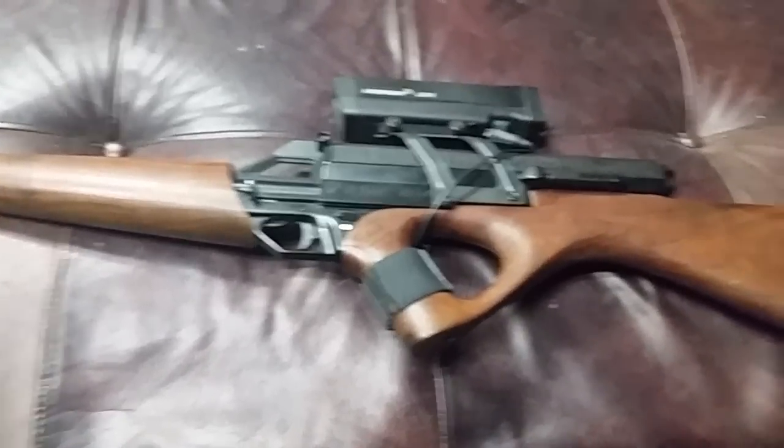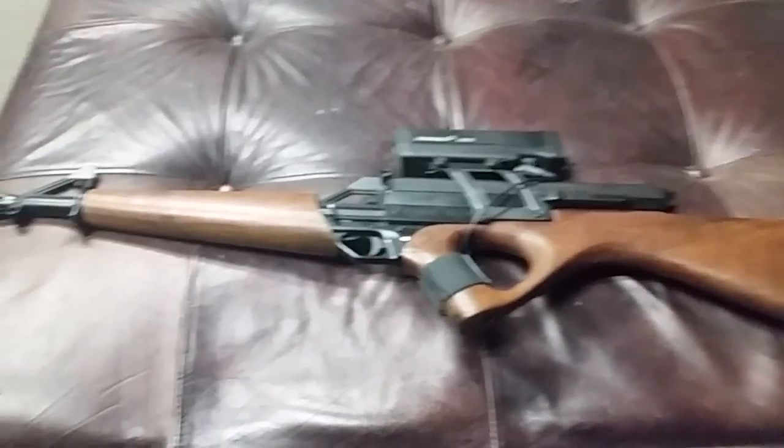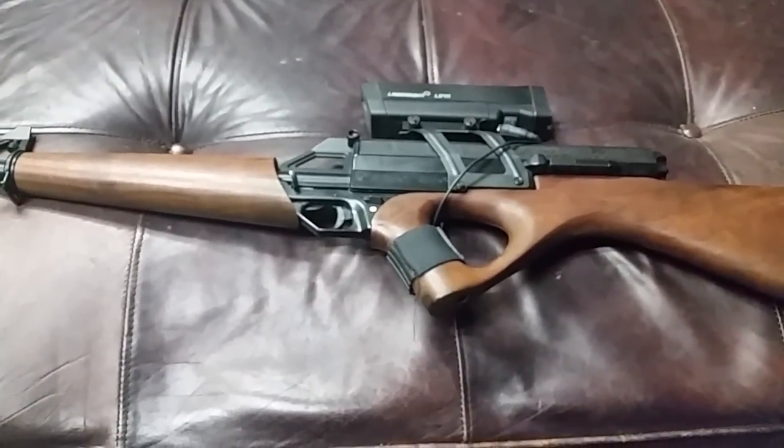Anyway, that's what I got — random gun video for you. Alright, have a good one.